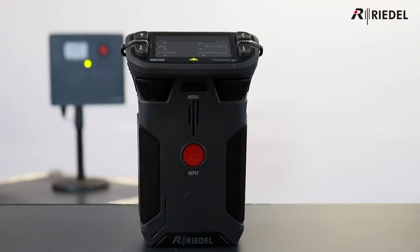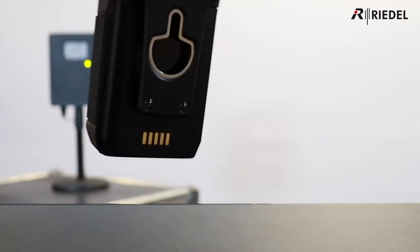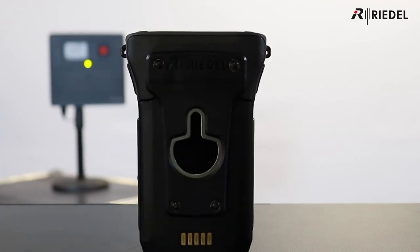Finally, on the front of the unit we have the NFC point, allowing easy registration to a network, either by swiping the belt pack on an antenna or another registered belt pack. And last but not least, on the rear we have the clip and bottle opener.